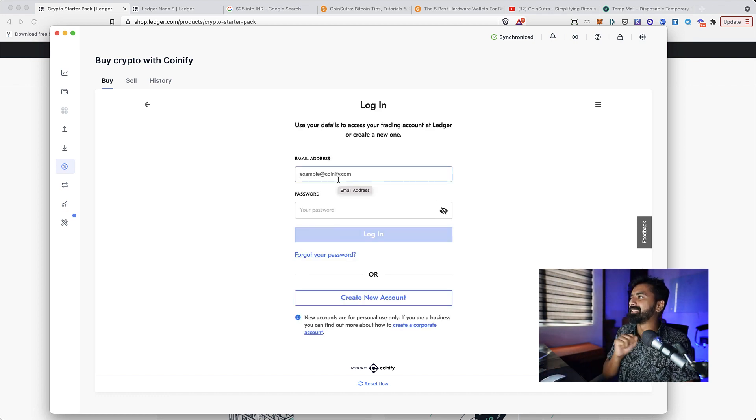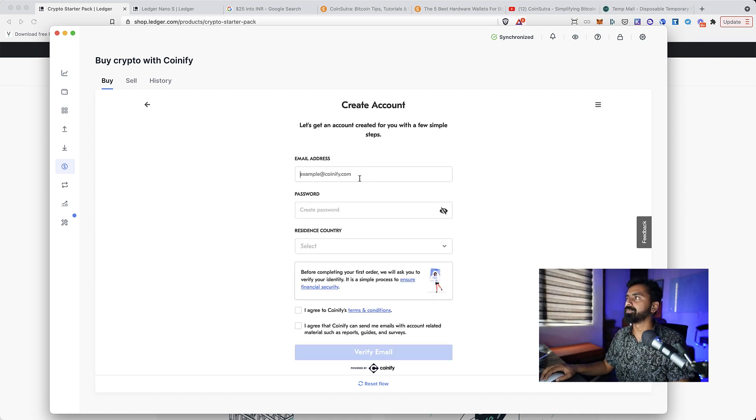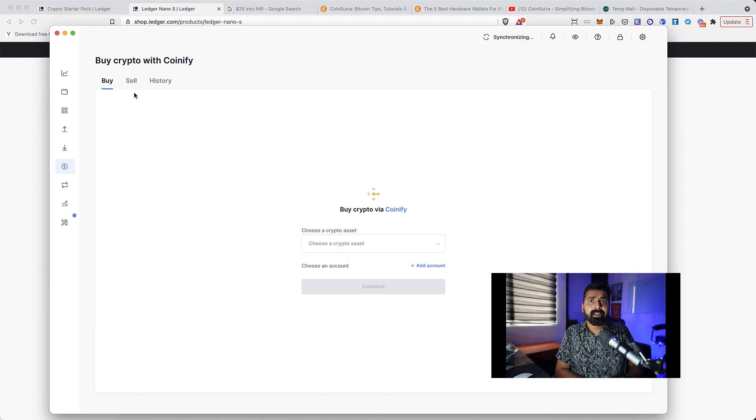This is where things get interesting — you need to add your email address and password, which I'd rather avoid. But you can click on 'Create New Account.' They will also ask you to verify your identity, which is a simple process to ensure financial security. You can follow the remaining steps and simply redeem the coupon.